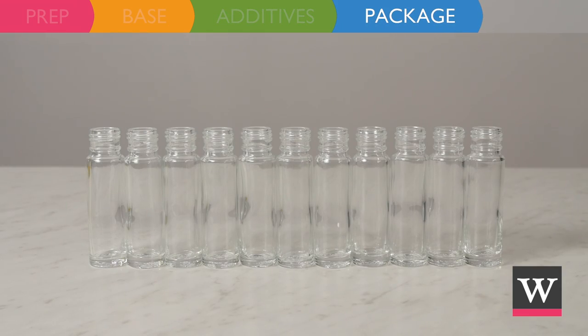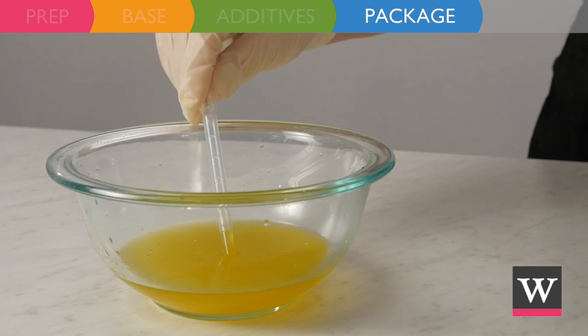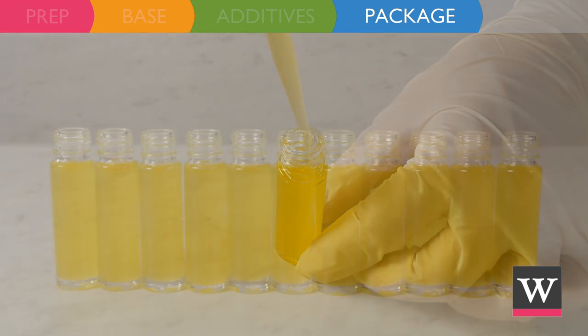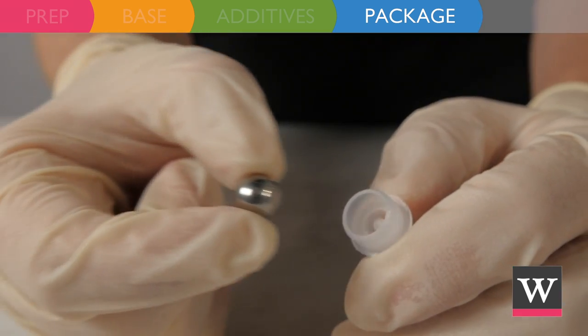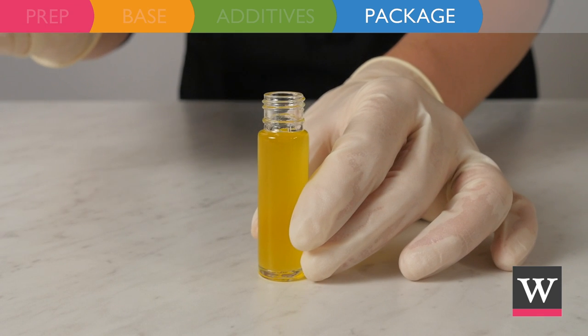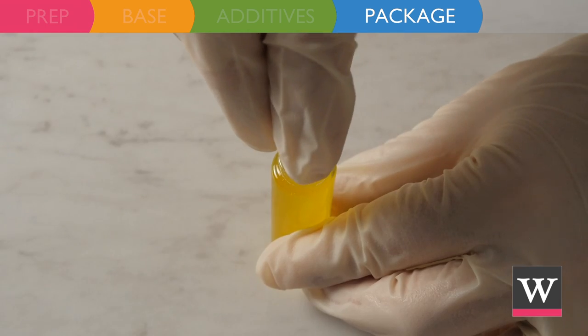The product is ready for packaging. Using a clean plastic dropper, fill each glass bottle to the shoulder. Assemble the roller ball by pressing the metal ball into the plastic piece, and then pressing the plastic piece into the bottle.